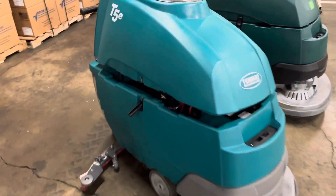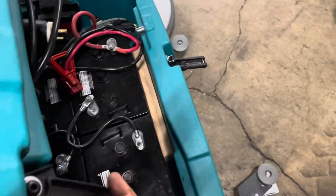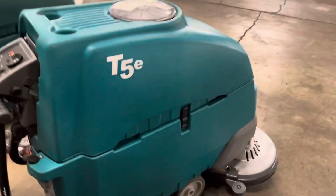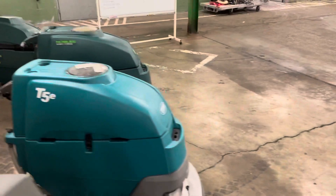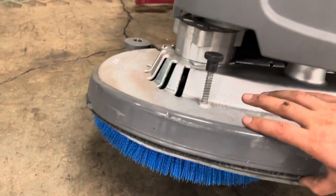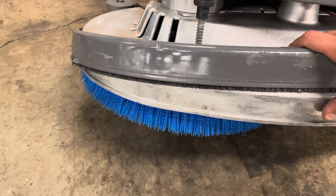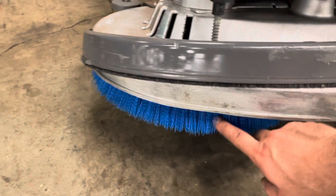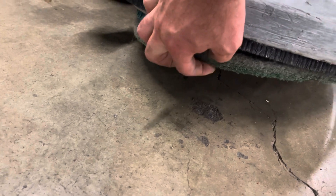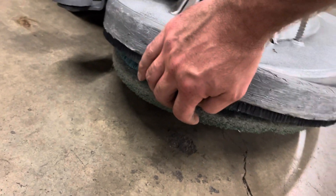Let's go ahead and turn the T5E on. There's a little clasp here — we're going to release that and latch the tank. A quick walk around the machine: squeegee's on, hoses are connected, deck's on. On the deck, you have a little skirt that stops it from spraying water with centrifugal force, keeping it from wetting an aisle beside you in an occupied store. You have a drive block here. This is a brush, but it can also take pad drivers.